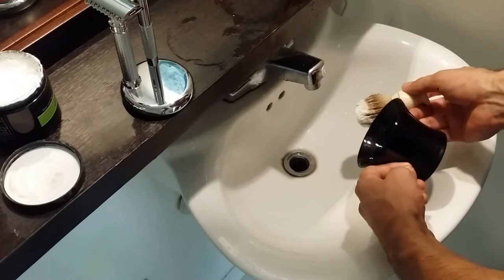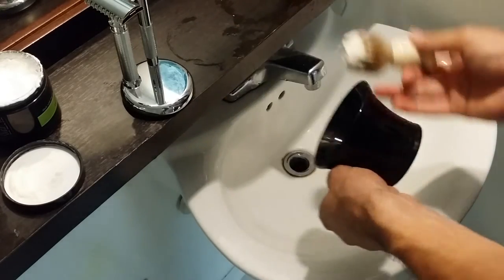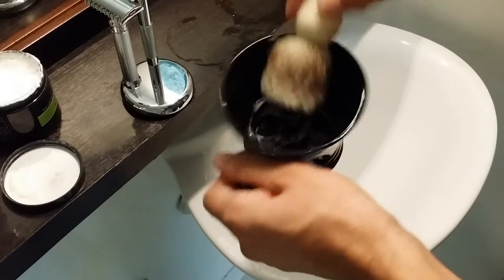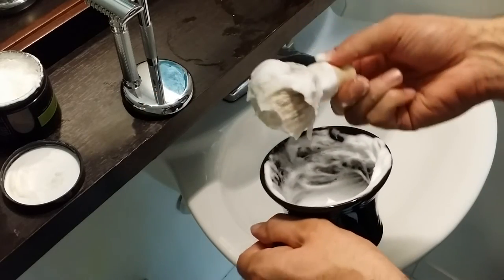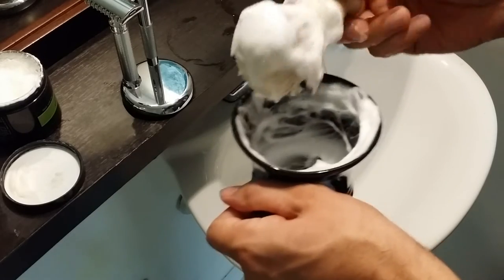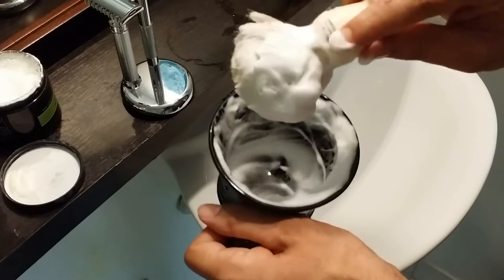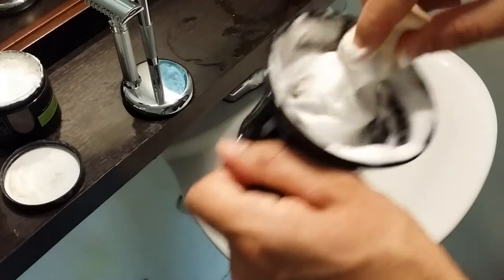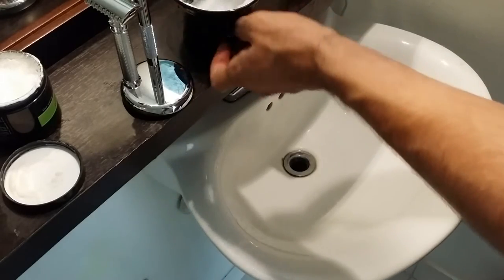I have my Edwin Jagger porcelain shaving bowl. I really like the handle — it's really easy to maneuver as I'm whipping up the lather. I left a little bit of water in there, and the three ridges at the bottom definitely help me build up the lather. My lather is the right consistency that I like. It does take a little bit longer than most creams and even most soaps, but it takes less time than the Taconic shaving soap. I have enough lather for three passes, possibly four — definitely not five. It makes the average amount of lather and is a very shiny, very slick shaving cream.